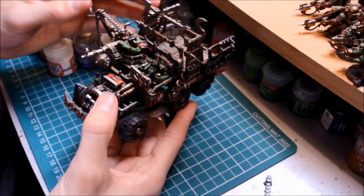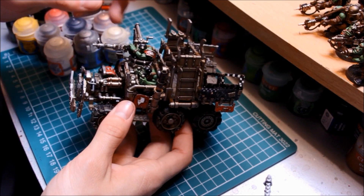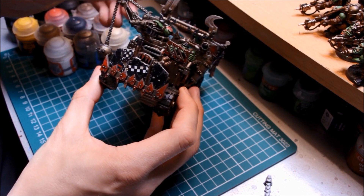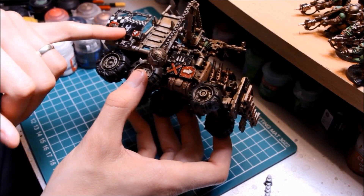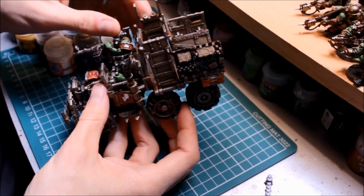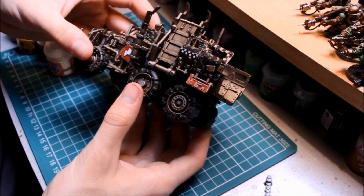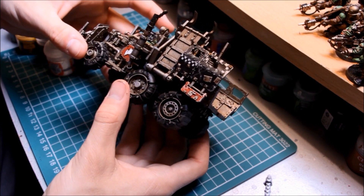We're going to cover two Ork boys here — driver and gunner — so we'll be able to show you some skin. A lot of people have been asking how to paint the checkered patterns, and that's what I'm going to be showing you in this painting tutorial as well. There are some transfers to put on and I'll go through that too. You don't have to use this technique just for Orks — you can apply it to some other faction if you want. This is an Ork truck in this in-depth painting tutorial.